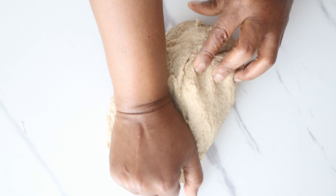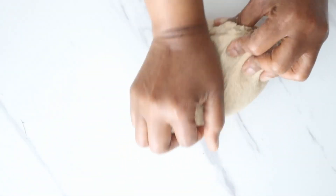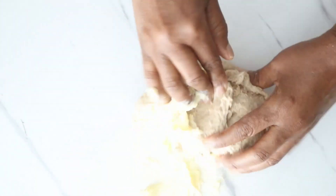Remember that if you have a stand mixer and want to knead this in your mixer, you can knead it for about 6 minutes.